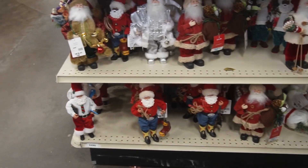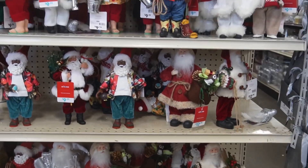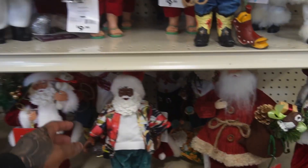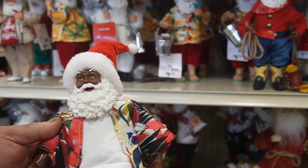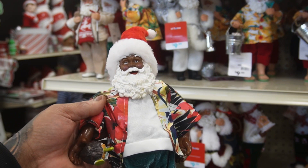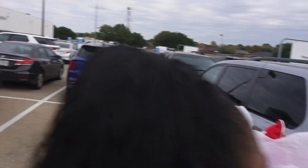I'm looking for another Santa but this one has to have a drink in his hand. I found him — he's got a coconut so he can go by my bar. We finished, we out of here. I think we did enough damage — see y'all in the car.